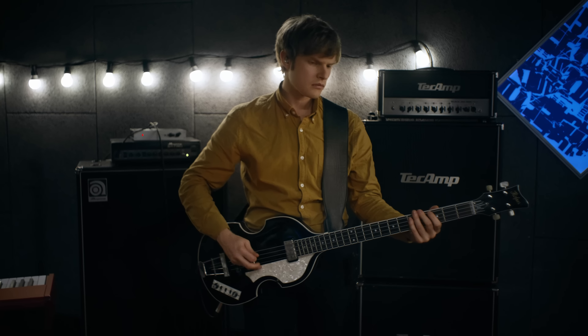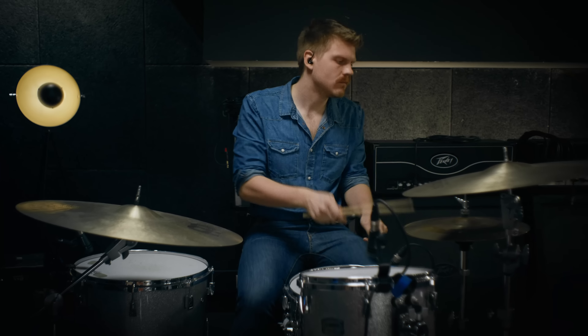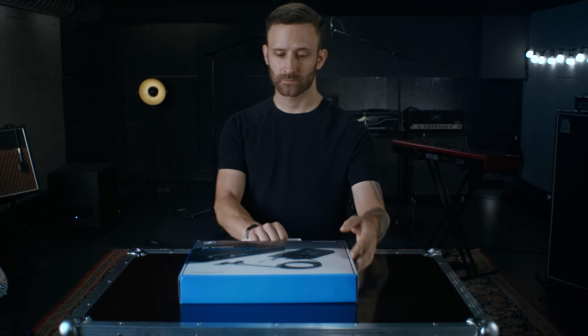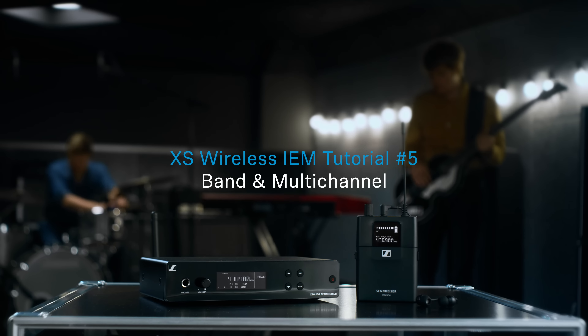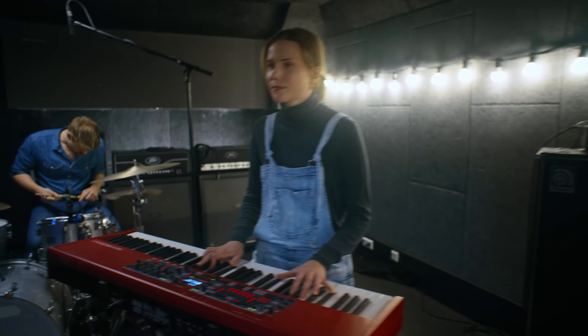We've heard how in-ear monitoring upgrades your sound, gives much more detail and a previously unknown clear soundstage. We've talked about some basic tech we might need, and we unpacked our XS Wireless sets. In this session, we'll have a look at some typical setups for bands with multiple performers. Let's start from basic to advanced.